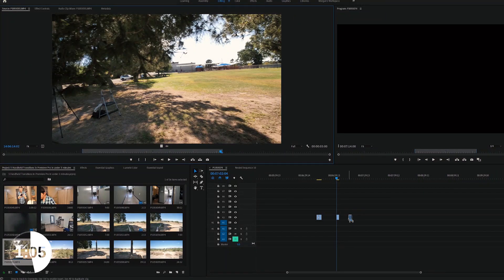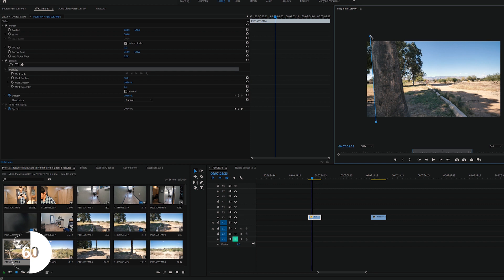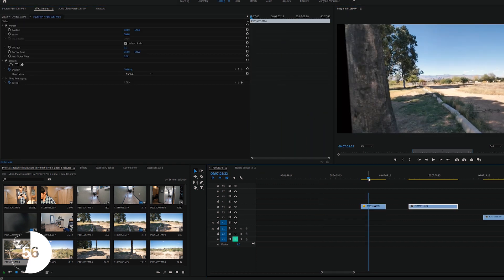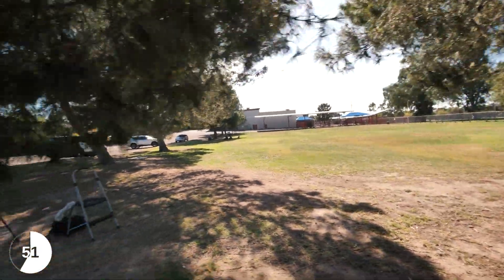Go into Premiere, grab your first clip and let your object go to the end of the screen. Then cut past your object using the opacity tool and keyframe until it's out of the shot. Grab your second clip, put it under your first clip, line it up, and you've done it.